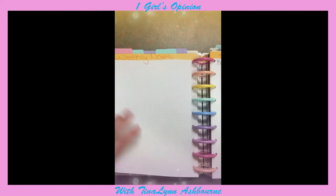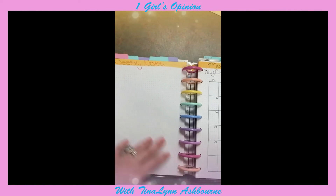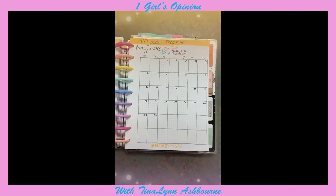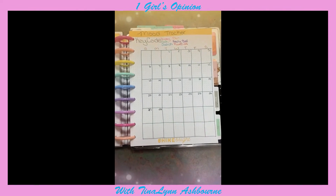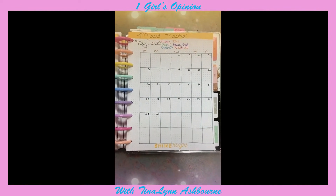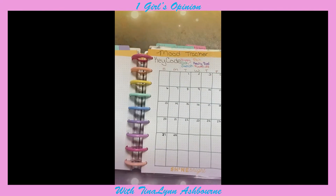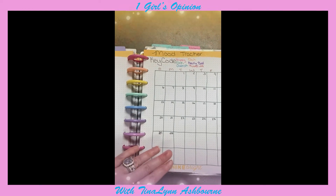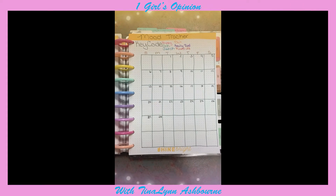Right immediately after the weekly, I have weekly notes, so I can put some different things there if I need to. This section isn't done yet because it's still in the January section. Basically, what I'll do is I'll have a cover page, and then I'm going to have my schedule — which I'm going to be redoing every single month — so that's why it's not done here. I will redo it at the end of January.